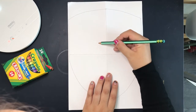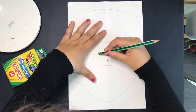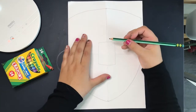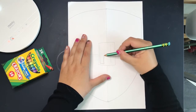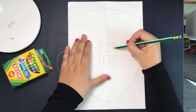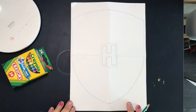Now, in the middle of my crest, I'm going to draw a rectangular shape — this is the very center — and I want it to take up the same amount of space in each section. Then I'm erasing all the lines inside. On the inside, I'm drawing the letter H for Hogwarts, and I'm going to turn it into a block letter by going all the way around the H. This is how our crest should look before we start drawing all the animals inside.